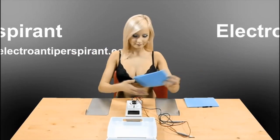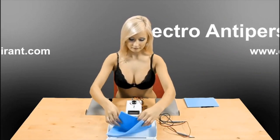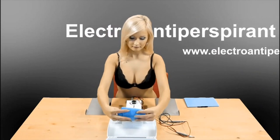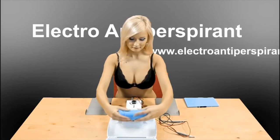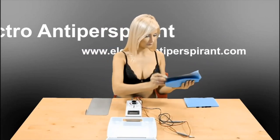Electro Antiperspirant can also prevent excessive armpit sweating, for which the included adapters of a very absorbent material are used. Dip them both in the water so that they absorb as much water as possible, place the electrodes in the adapters, wrap them thoroughly, and place them in the armpits with the handles pointing down and out.